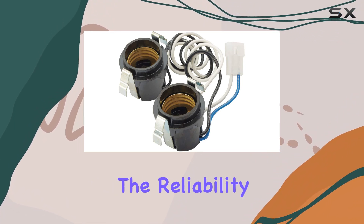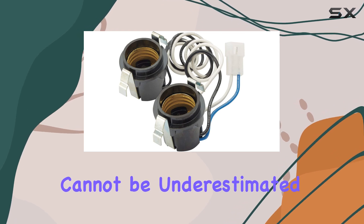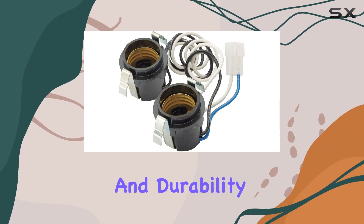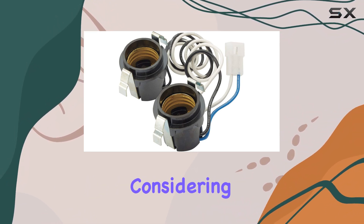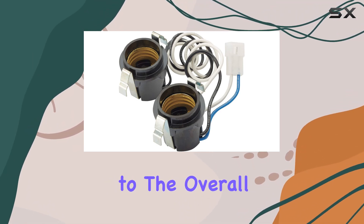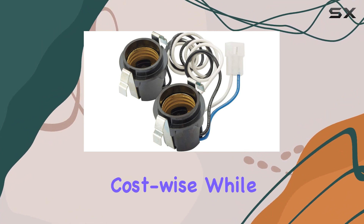Moreover, the reliability of using an OEM part like the SR111630 cannot be underestimated. With this assembly, users can expect the same performance and durability that they got from the original installation. This is essential, considering that the lamp in your ventilation fan is not just for illumination but also contributes to the overall aesthetics and functionality of your kitchen or wherever your fan is installed.